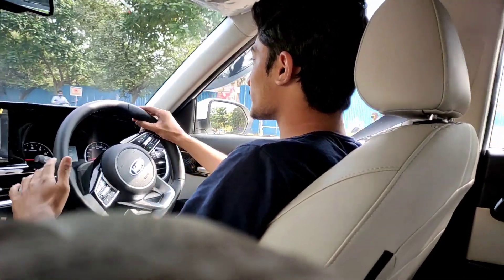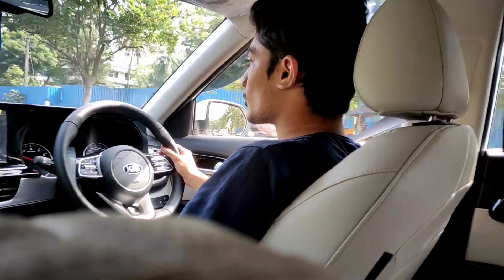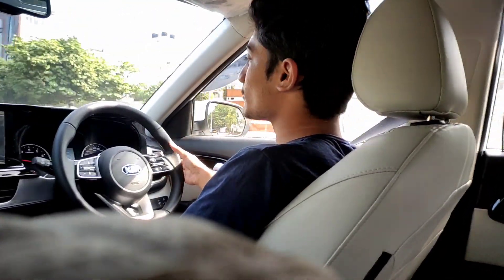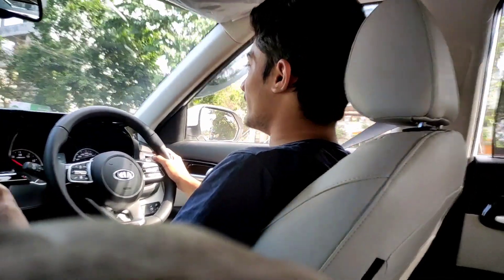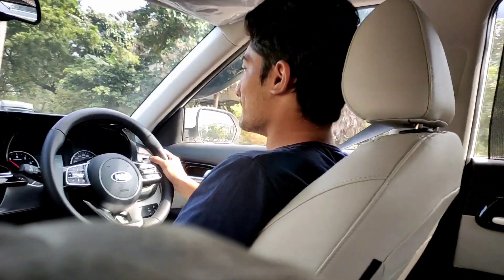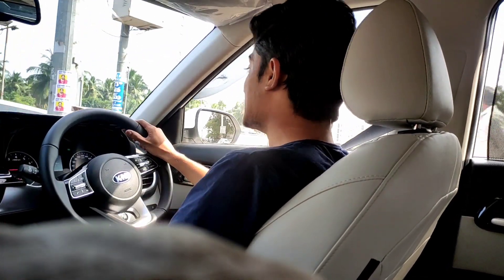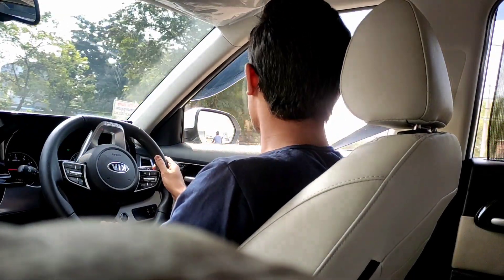The 7-speed gearbox gives you smooth shifts which you don't even realize are happening. If you want to drive in manual mode, you slot the gear lever towards the driver's side to get into sports mode, and you can control the gears via the triptronic function — there are no steering-mounted paddles. The brakes have ABS with EBD which gives very good stopping power. It has discs on all four wheels and 17-inch wheels so braking is very nice. Overtaking is also very easy — in spite of the IVT gearbox, it gives you immediate power.